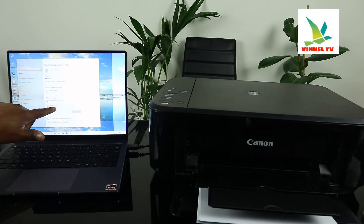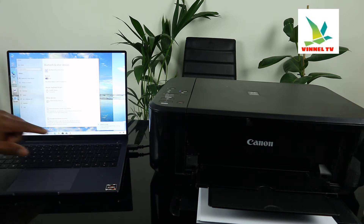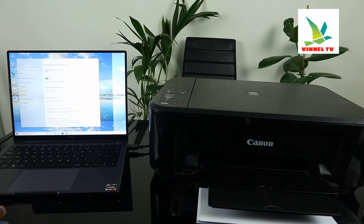MG3600 series — so this printer is right here. If you check Printers and Scanners right now, you can see the device is ready. It's telling us right now that this device is ready once you connect it.